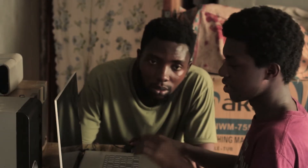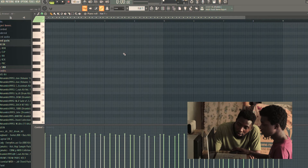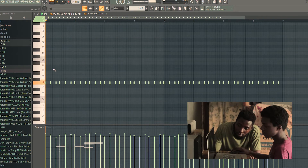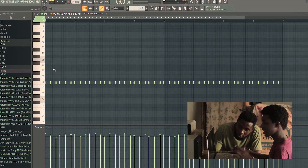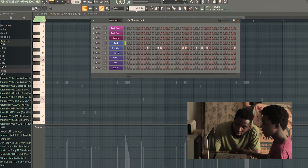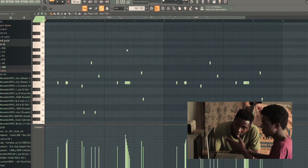So let's get into it and start cooking the beat. Do you want this pattern like one, two, three, one? So you can hear the one — that's the pattern. Then spice it up a little bit with hi-hat rolls, the same hi-hat.